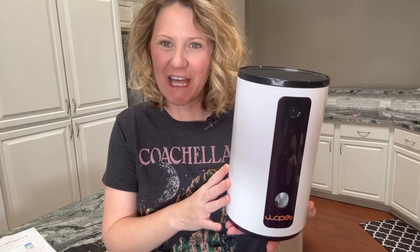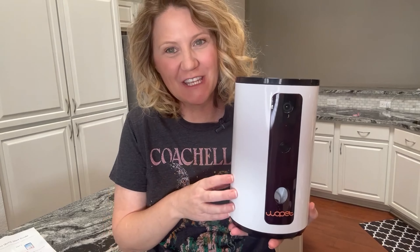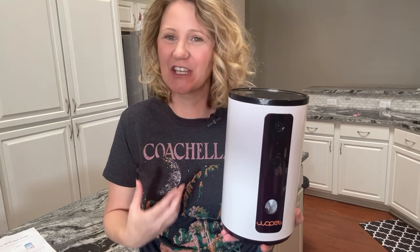Today I'm reviewing my Wopet pet feeder with camera. This is what I use when we go on vacation so that I can see my dogs and talk to them. It has a two-way speaker on it so they can hear me and I can hear them, which is really cute.